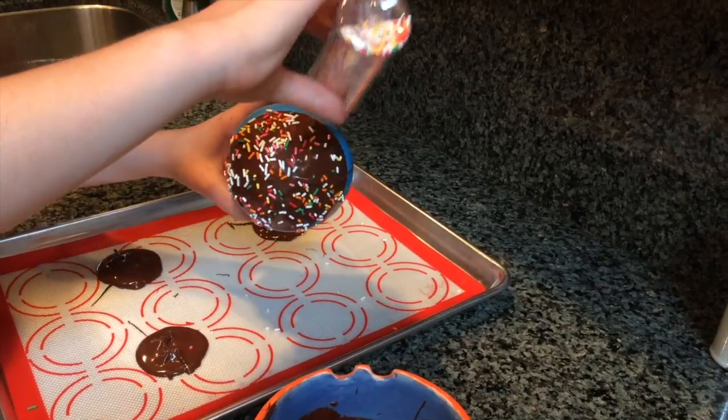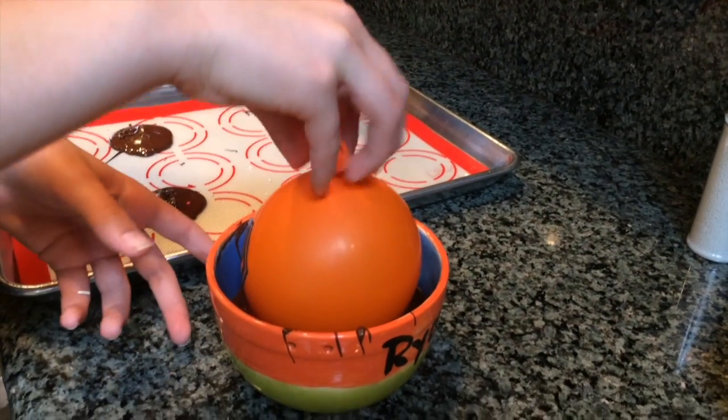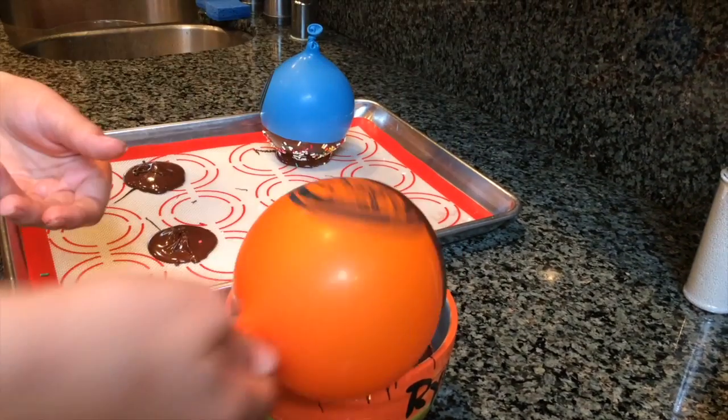Now stick the chocolate-covered balloon inside of the base chocolate that we laid down earlier. When dipping your balloons, make sure to take them out of the chocolate carefully so the chocolate doesn't go flying everywhere.